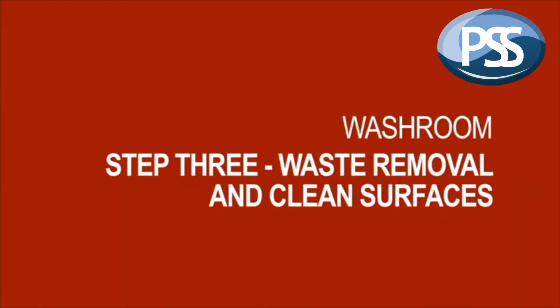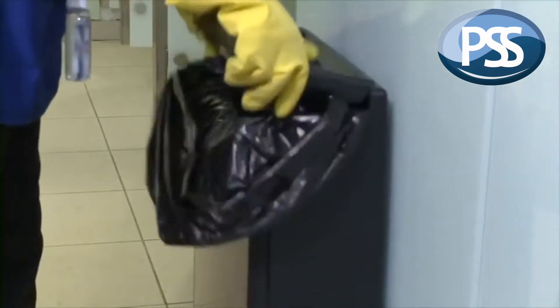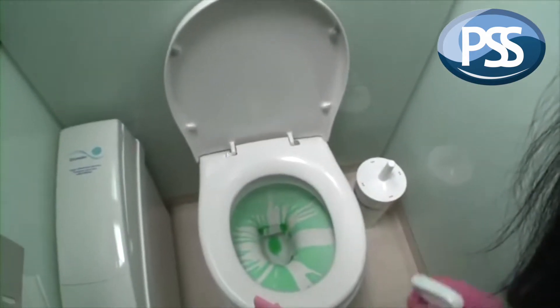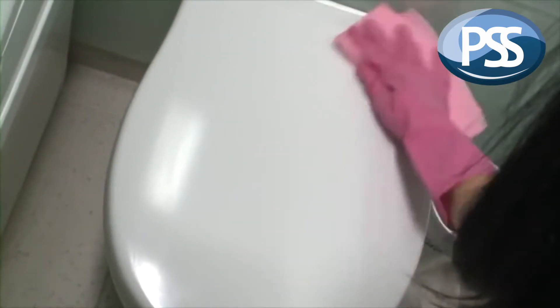Step 3: whilst waiting, clean up any rubbish on the floor and empty all waste bins. Be careful to look out for sharp objects such as broken glass or hypodermic syringes. Then clean all communal contact surfaces such as toilet seats, covers, and flush handles by spraying the cleaner onto the surfaces.